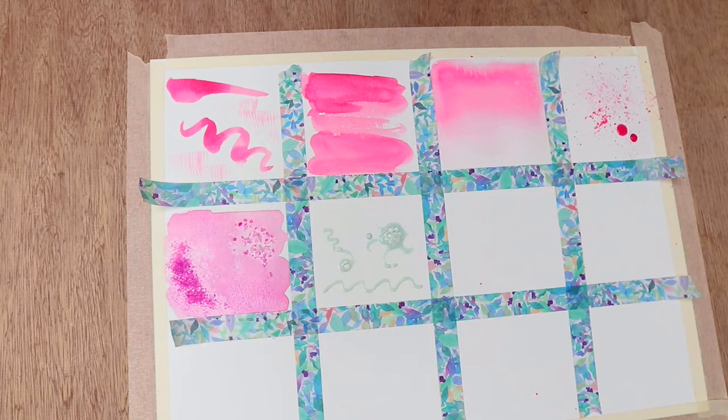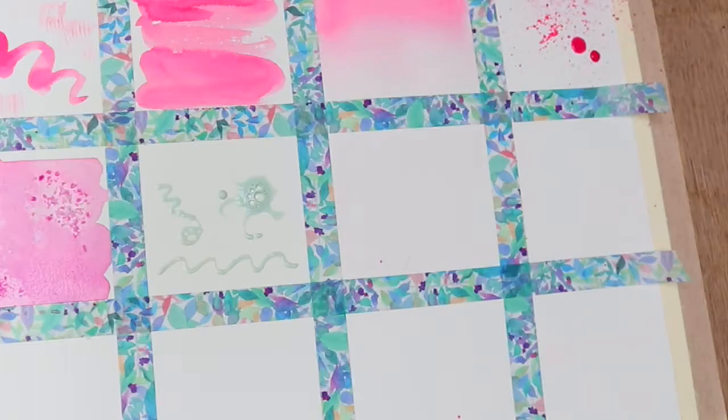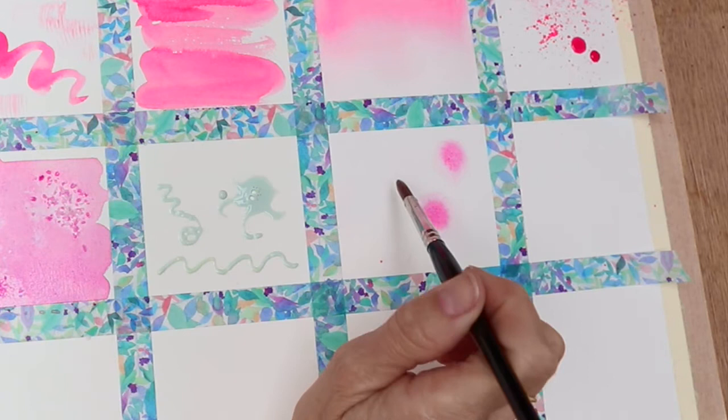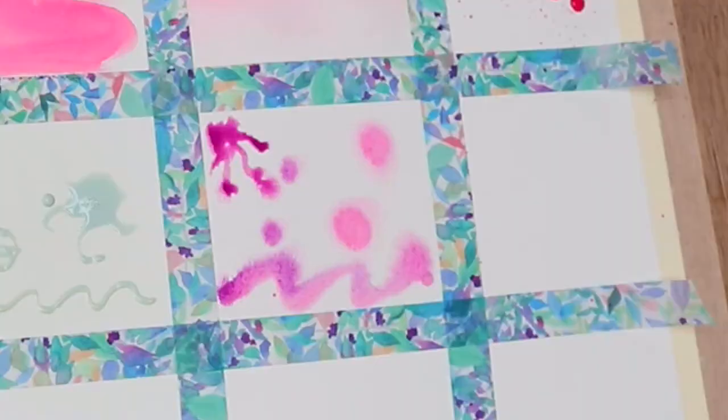Next up is what we call wet in wet - so that's wet paper. This is just water, and then I'm going to drop some colour onto it. This is going to be quite a saturated colour - let's pick up some more of that purple. And it makes these lovely diffused colours. Then you can go back into it again with some more colour and add to it.